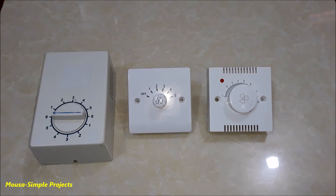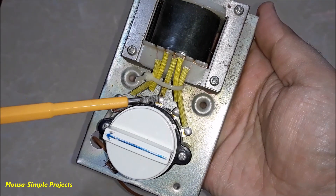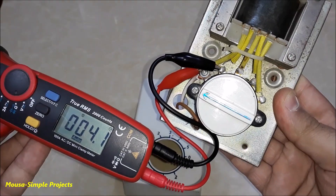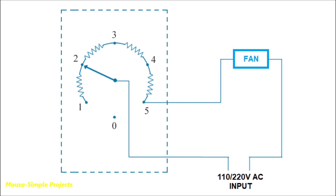In this video I want to test three different fan regulators to see which of them has higher efficiency. The first one uses an inductor with five different outputs — each has different resistance relative to the common pin. You connect it in series with your fan, so by selecting the coil with lower resistance the fan spins faster.